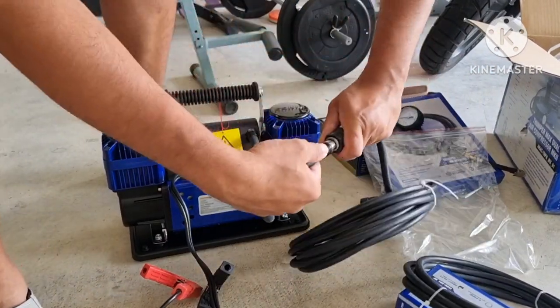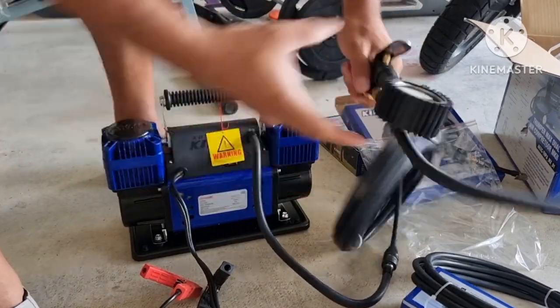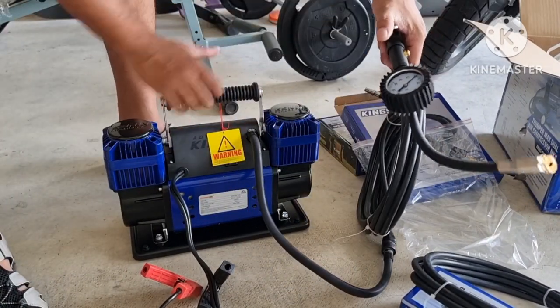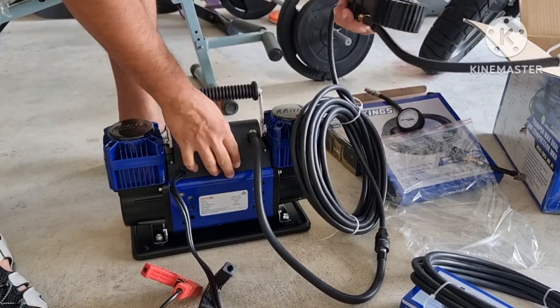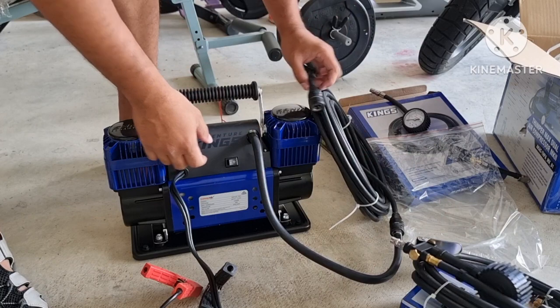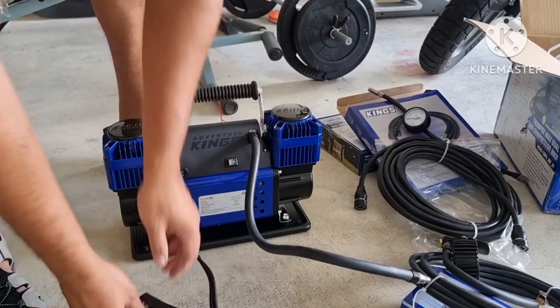You can actually connect the hoses to the main hose and choose what kind of extension you want, and then the exact tool you want to use with the compressor. We will also do a test run of the compressor after we do all the unboxing.